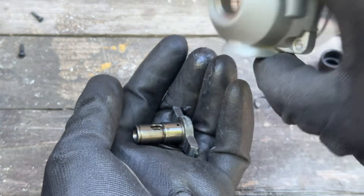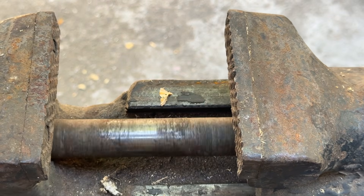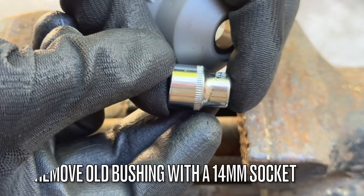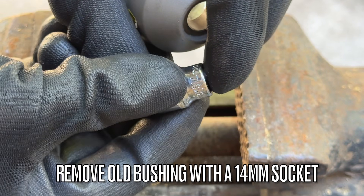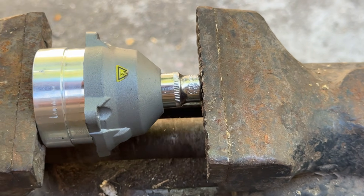Now that we've removed the original anvil, we also need to get rid of the original bushing. Again, no need to do all of this if you want to keep it as an impact driver — just exchange the broken impact mechanism for the new one.